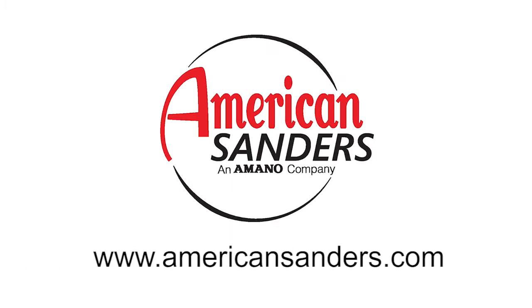For more information on this product or other American Sanders products, visit us at AmericanSanders.com.